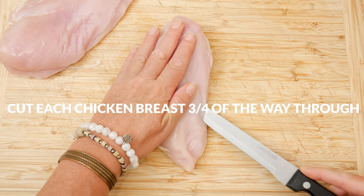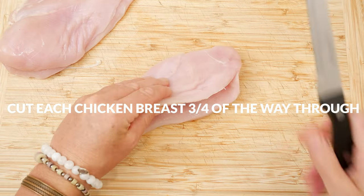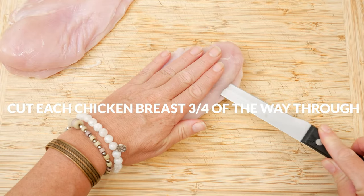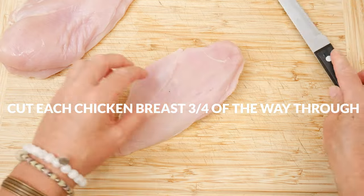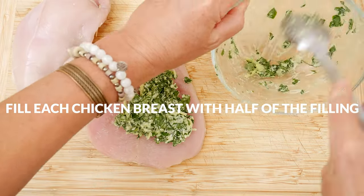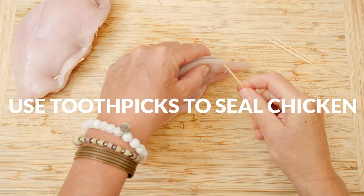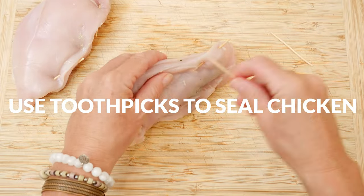Using a sharp knife, place your hand on top of the chicken and then carefully make a slit about 3/4 of the way through to the other side. This is going to make a pocket for our filling. Fill each chicken breast with half of the filling, spreading it out evenly, and then using a toothpick, seal the chicken to help hold in our goat cheese and spinach filling.